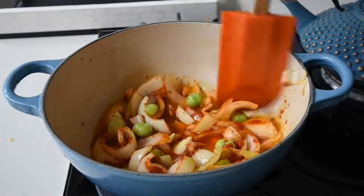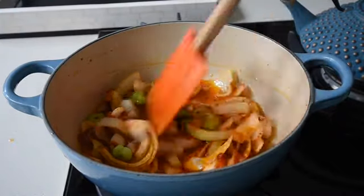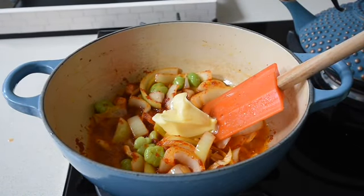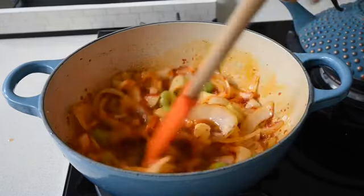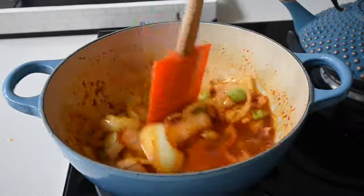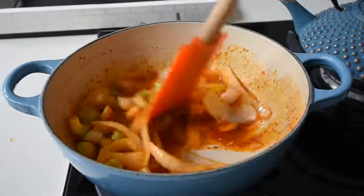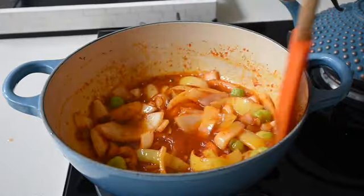My next ingredient is a tablespoon of salted butter — that's my secret ingredient here — because it gives the stew a creamy look. It also adds nuttiness: as it fries through it burns slightly, giving a nutty flavour that infuses into the stew.